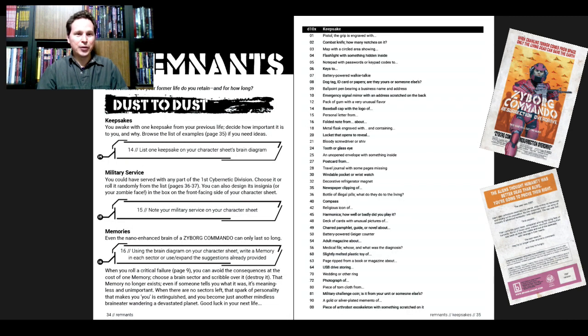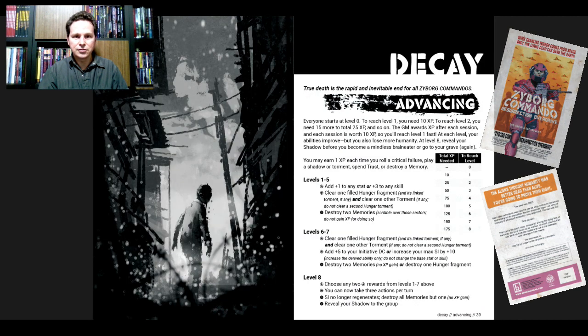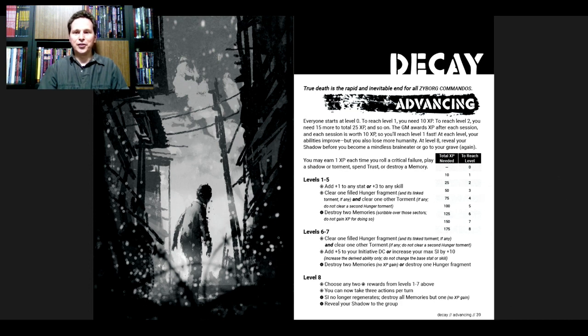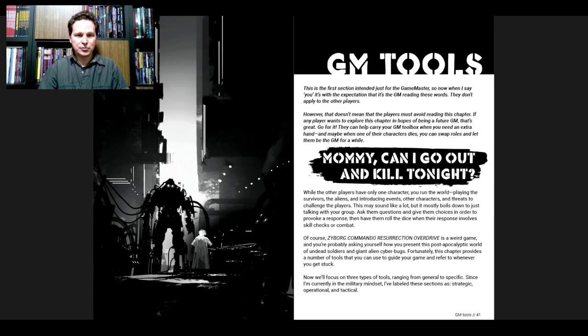Remnants — 'What remnants of your former life do you retain, and for how long? Dust to dust.' So we've got keepsakes, military service, and memories. List one keepsake on your character sheet, note your military service, and using the brain diagram on your character sheet, write a memory in each sector or use or expand the suggestions already provided — there's a huge list on page 35.